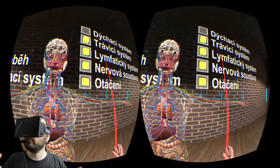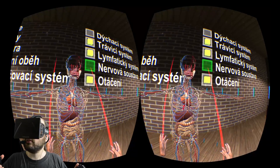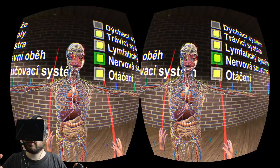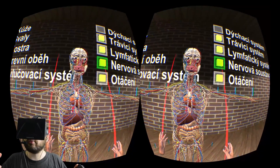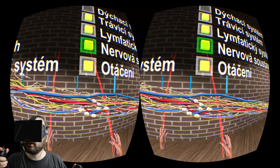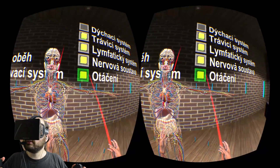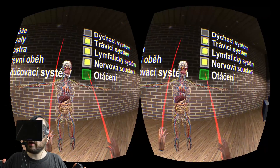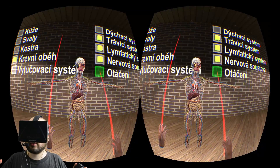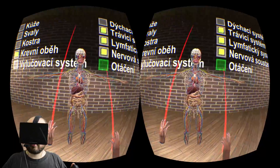So, lymph nodes. 'Nervosa sustava' — that is the nervous system, which includes the brain. No more brain; our guy is now brain dead. As well as the yellow nerves going throughout the body. If I go to the arm, I can see the nerves going through the arm. And there's these blue bars around him — I think those indicate the extent of how far he can reach. And that is the basics of the system.